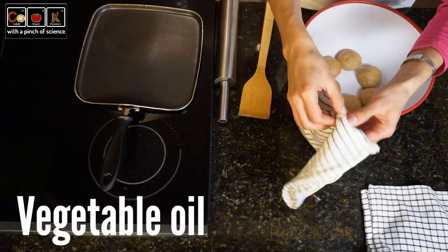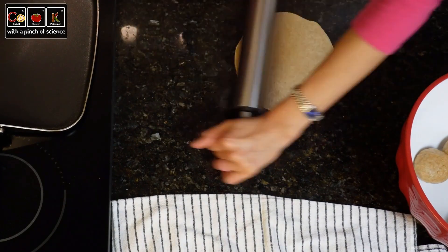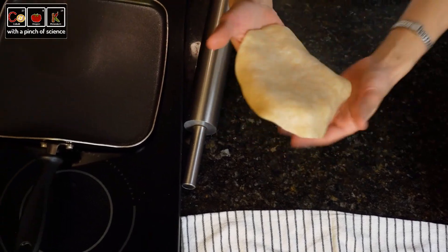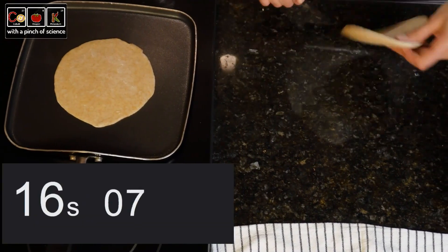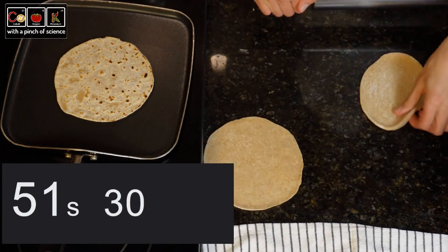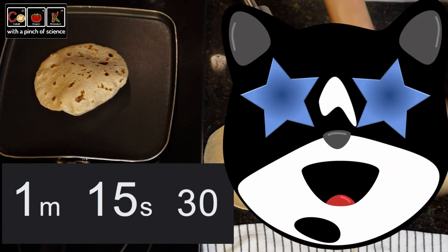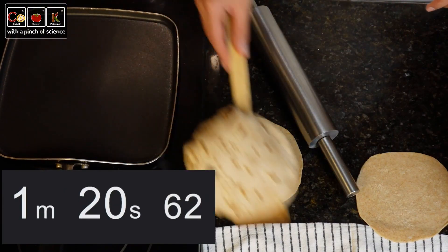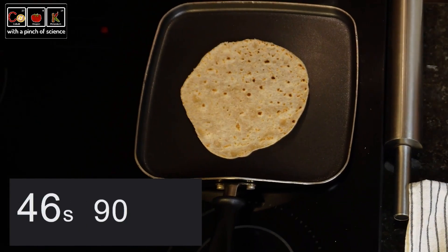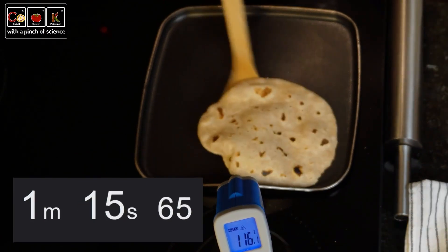Let's go to the next block of experiments, dough number 2, made with vegetable oil. We can observe the flexibility of the dough. The tortilla goes to the fire: 30 seconds, flip; 30 seconds second flip; and finally 20 seconds. What cool tortillas! With this method we finish cooking all the tortillas. This tortilla reaches 240 degrees Fahrenheit.